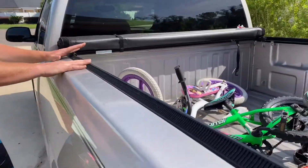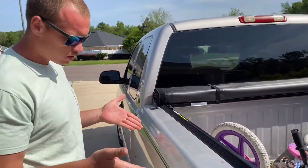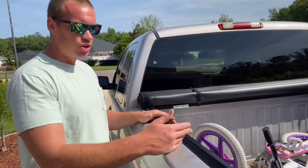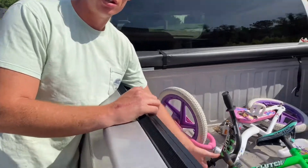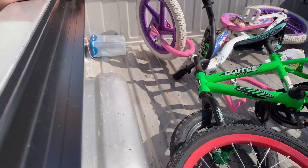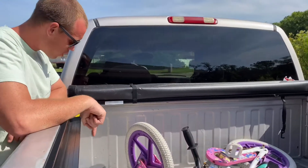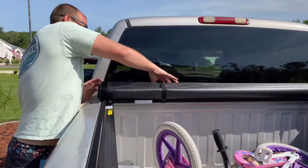The advantage to this one is it rolls completely out of the way. Of the two trucks, I tend to do more work-related stuff with this one — dirt, concrete, anything. As you can see, the back of this truck is a little more beat up. This gets everything out of the way. However, this is not 100% waterproof. There are certain areas where this bed liner leaks.